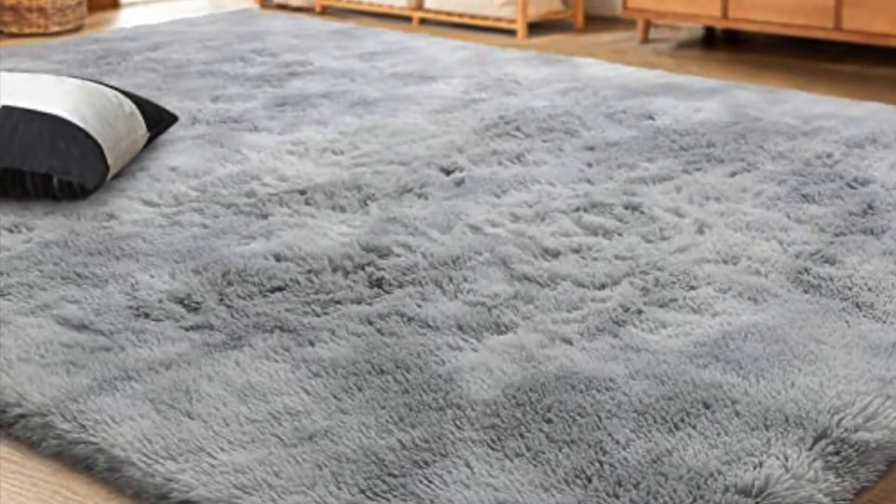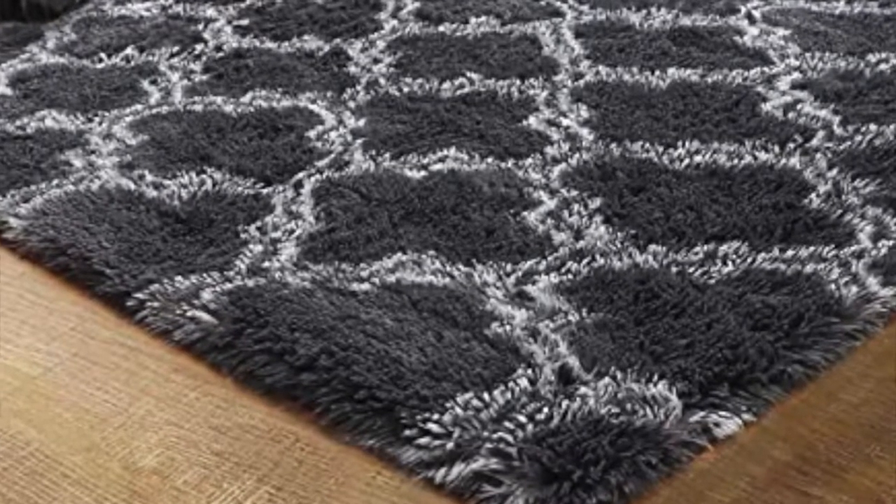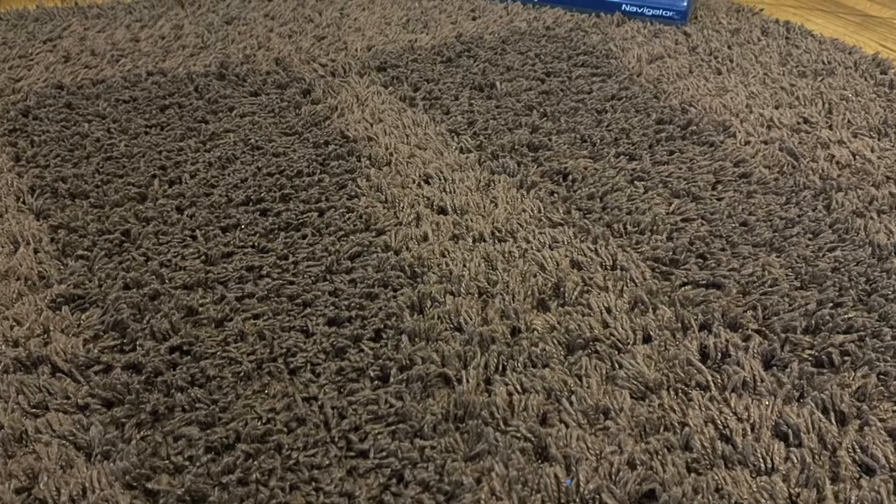Did you fall into the propaganda of a shag rug? They look so nice, they feel so good under your feet, but let's be honest, they're a pain in the foot to clean. That's how the saying goes, right?